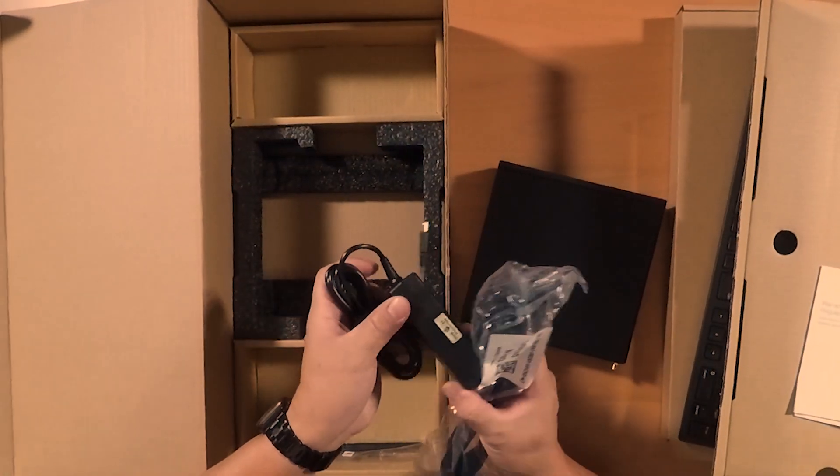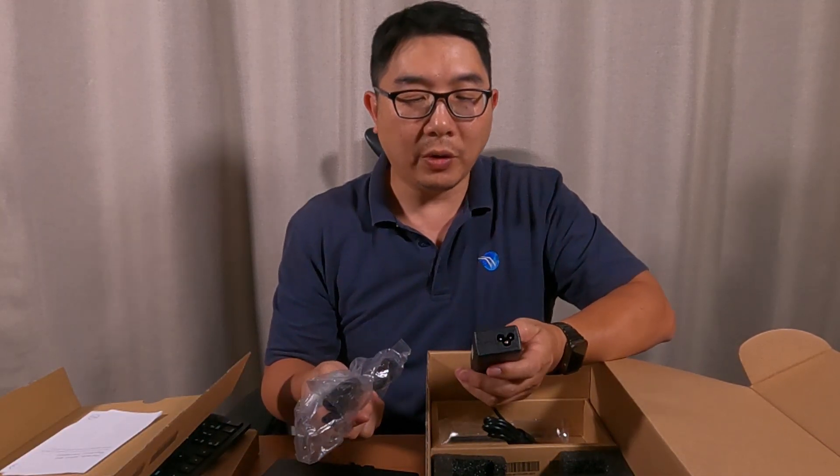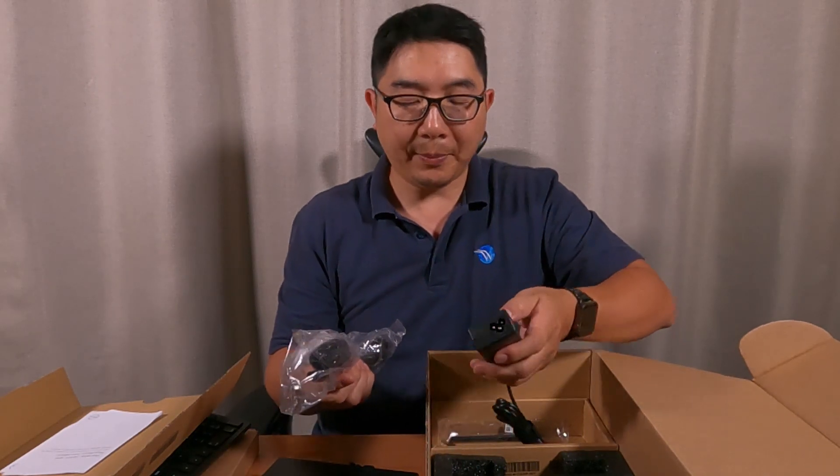Here's a power cord — the power adapter. It's a 65-watt power adapter with 19.5 volts and 3.34 amps.